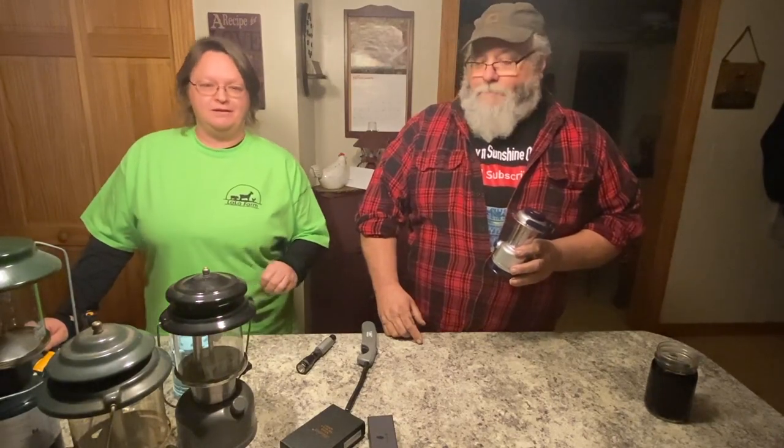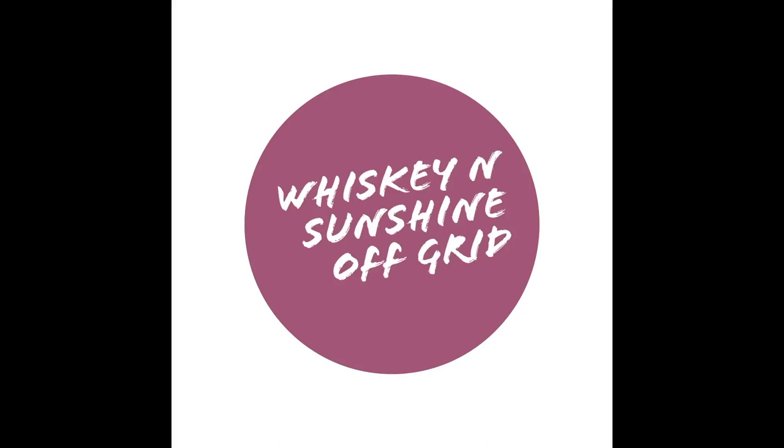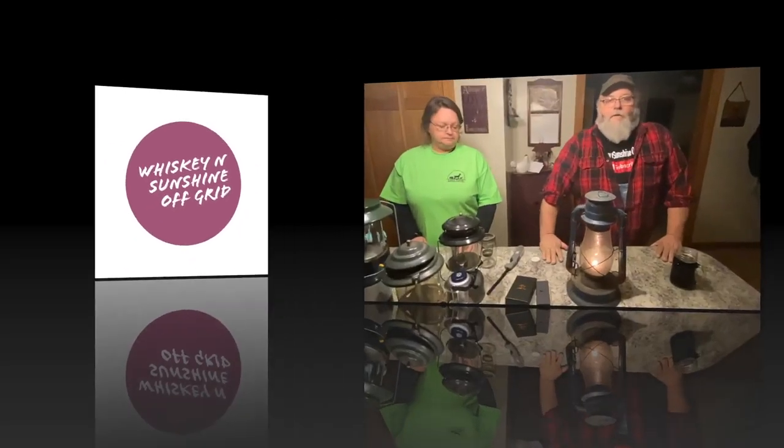There's going to be a giveaway — actually, we're going to have three things to give away in this video. Hello, welcome to Whiskey and Sunshine Off Grid. I'm Shelley, and I'm Scott. Welcome.